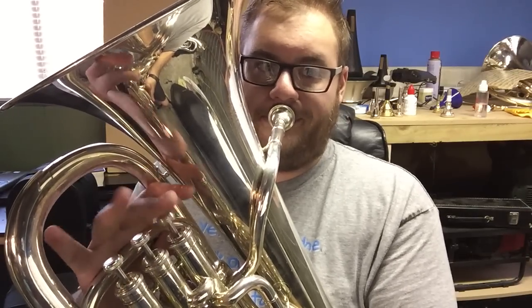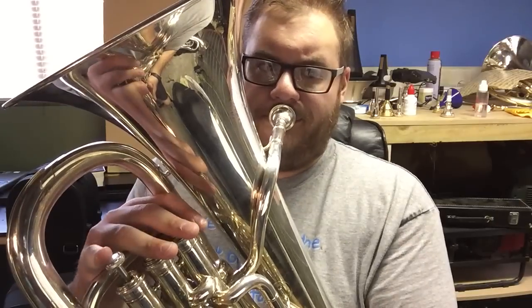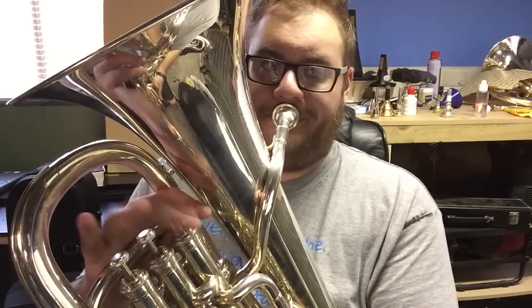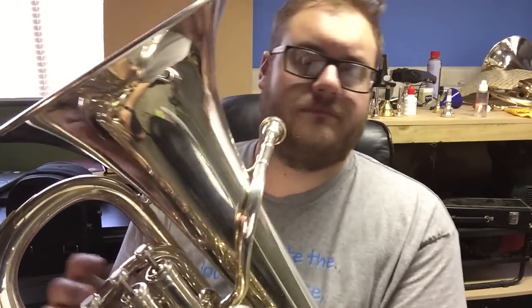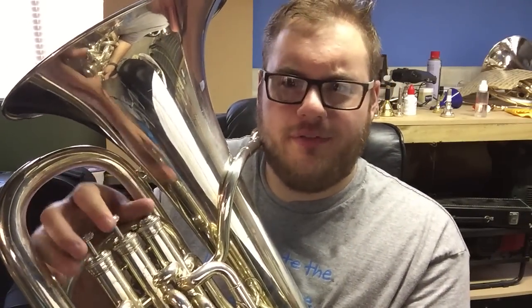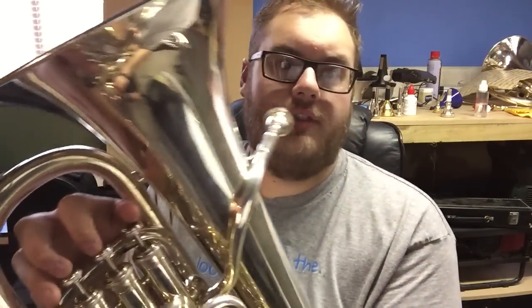Or I could play with my thumb, first, and second finger. This one's a lot more difficult because the thumb is really not articulated to push valves down, but I can do it nonetheless.